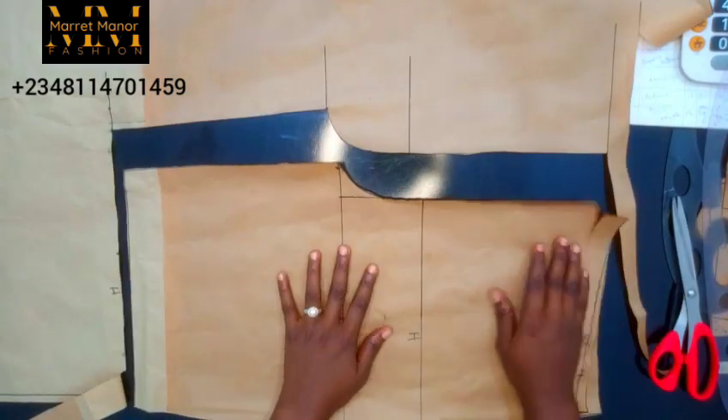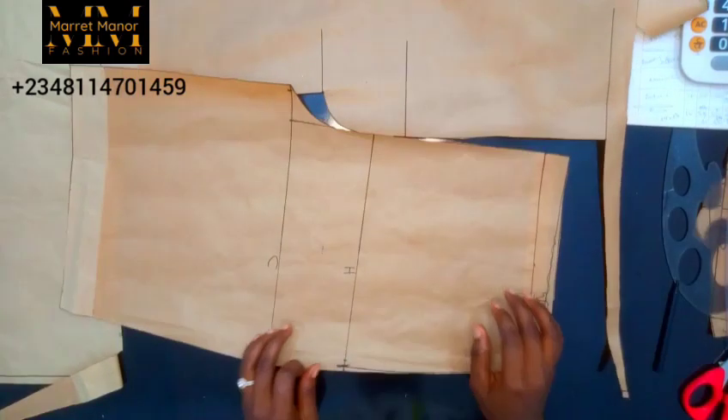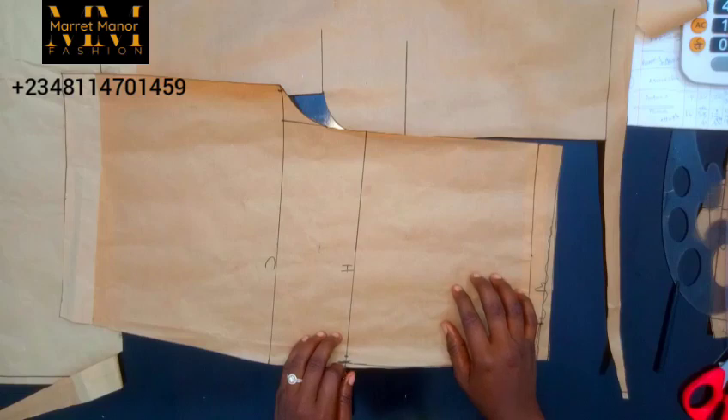As you can see, I am done with my front — let's go to the back. Don't be in a hurry to cut out your waistband like I did, because you're supposed to do this to the back also before cutting out everything.